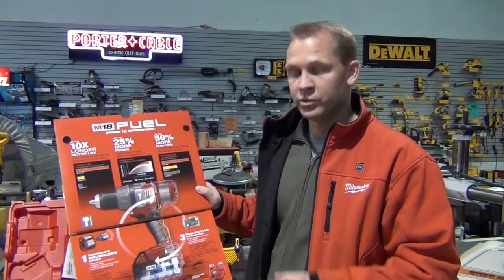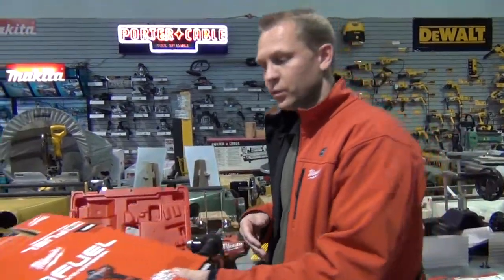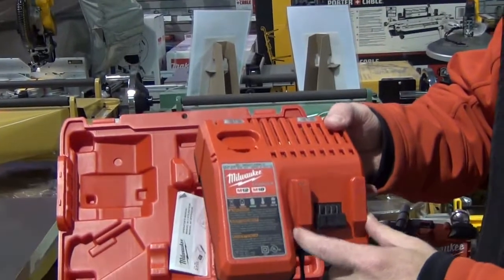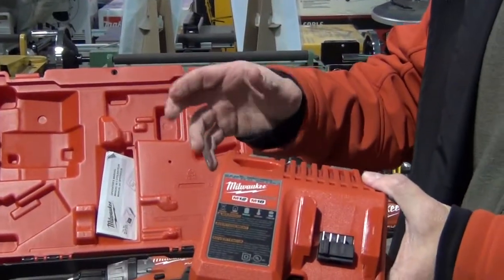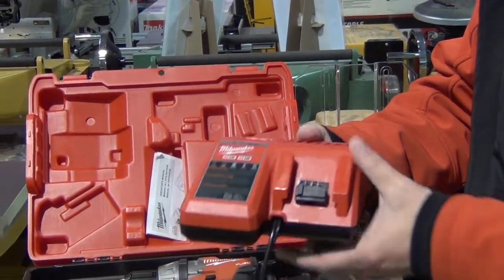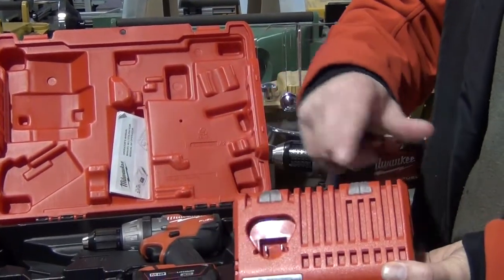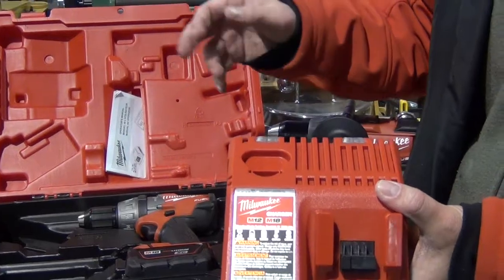RedLink also communicates with the charger itself. When you're charging and discharging battery packs, the battery pack will self-govern. We've also changed the charger with Fuel — it's a multi-volt charging system that charges both the 18-volt and 12-volt batteries. It charges whichever battery you put on first, then automatically switches to the other. There are two large LED indicators on the back: it flashes red when charging and turns bright green when done, so you know exactly what's happening to your batteries.